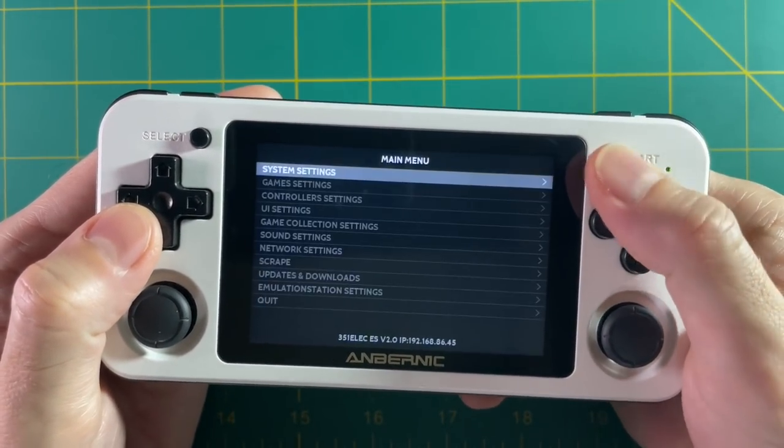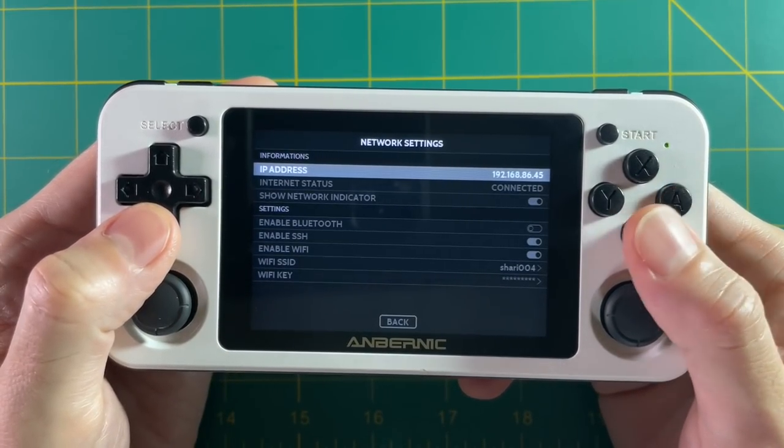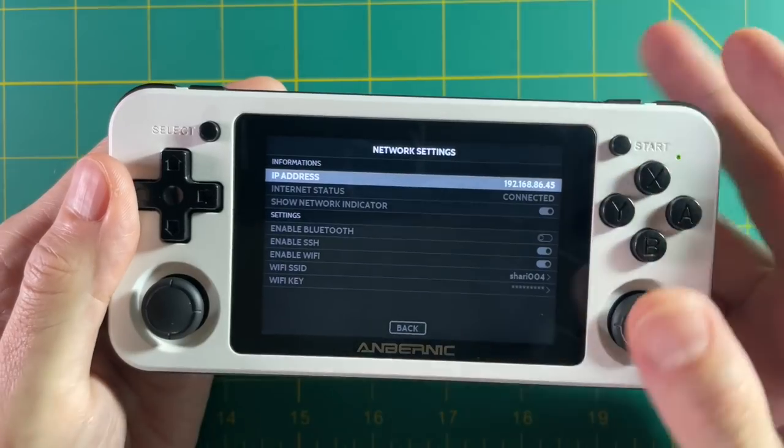If we go back into the network settings, you'll see I now have an IP address assigned, which means I'm connected to the internet.